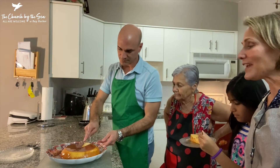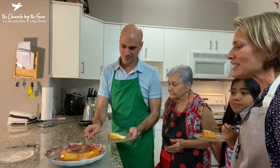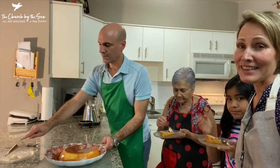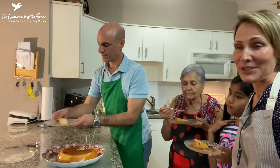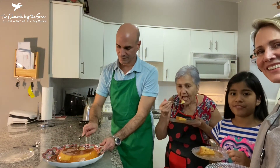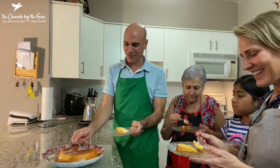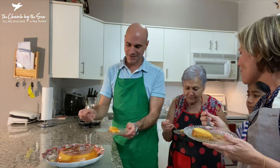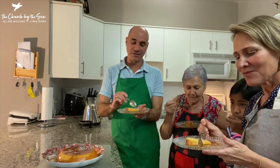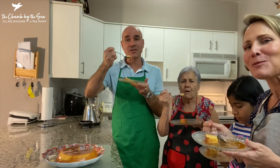One of our favorite Thanksgiving traditions is right before the meal, we go around and each say one thing we're thankful for. I'm thankful for our church community and our spiritual community. I am thankful for my family. I'm thankful for my friends. Catalina is grateful for coming over to the United States, and for going back 17 years later to see her mother and father. It's delicious. Happy Thanksgiving, everyone!